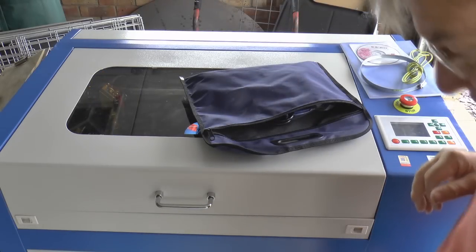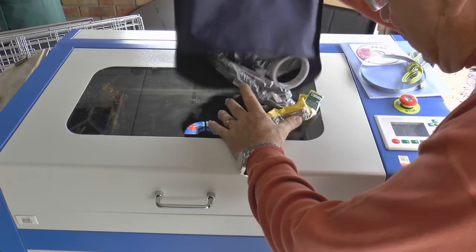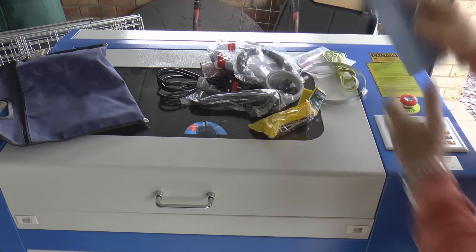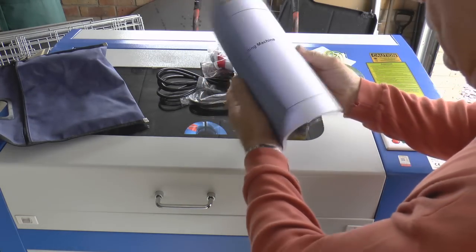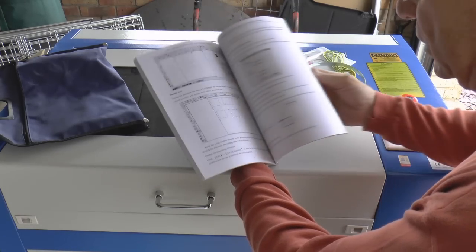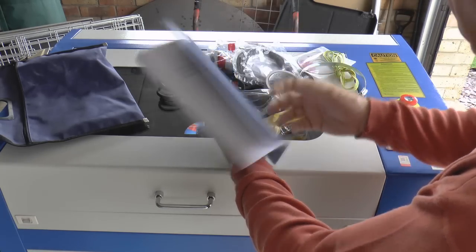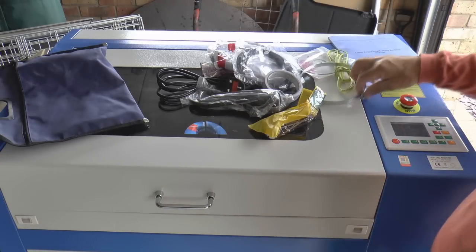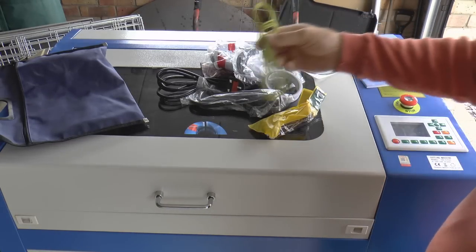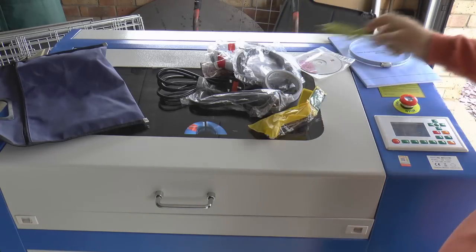In addition to those two items we get a bag with lots of other bits and pieces in. We've got the manual which is in English, but I suspect it's probably in pigeon English. We've got a nice big clamp for clamping the exhaust duct onto the back of the machine. We've also got an earth cable.